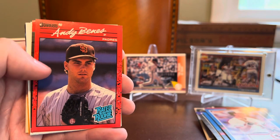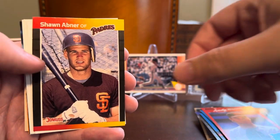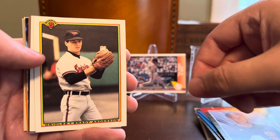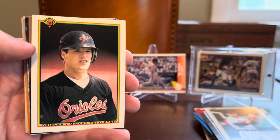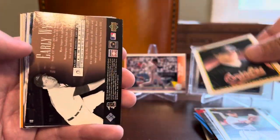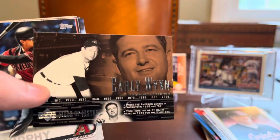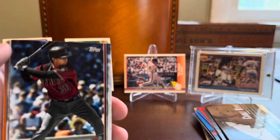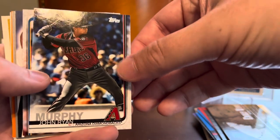Andy Bennis rookie for the Padres on the 90 Donruss design. Got Sean Abner, back to 89. And we've got some 90 Bowman here: Brady Anderson, who unbelievably had that 50 home run season at one point, and a Mickey Tettleton — a couple of O's there. And then we have a Hall of Fame player in the middle of the pack — a nice early win from Upper Deck with a kind of a timeline motif. Aside from Nolan Ryan and Andre Dawson, that's probably the only other Hall of Famer pulled out of this so far.